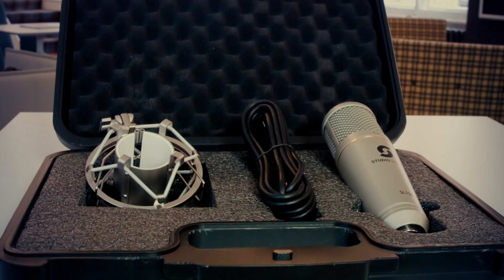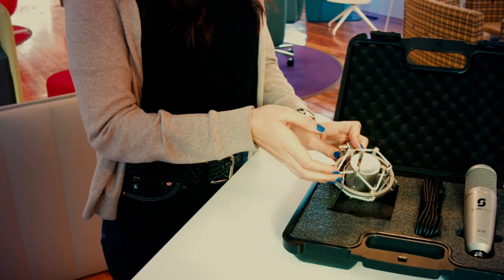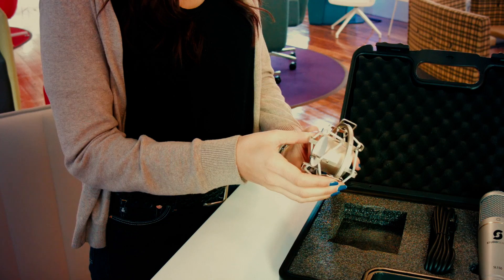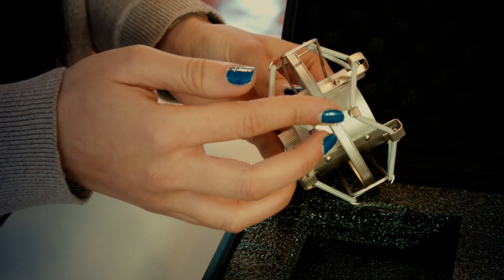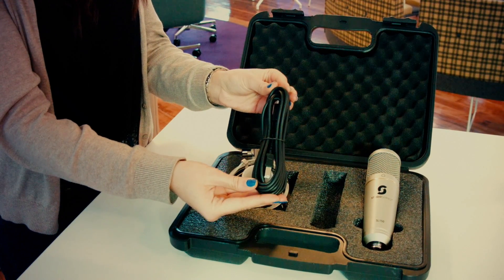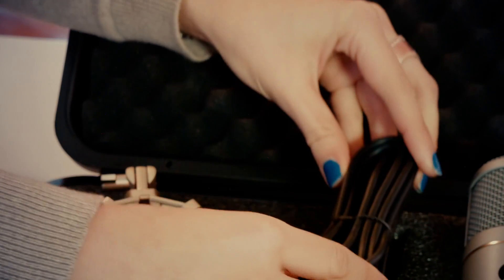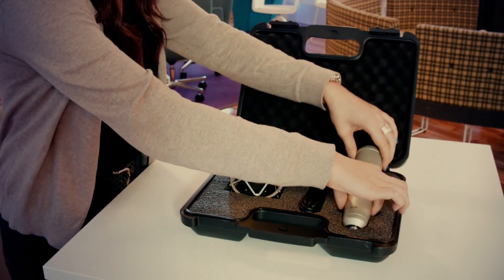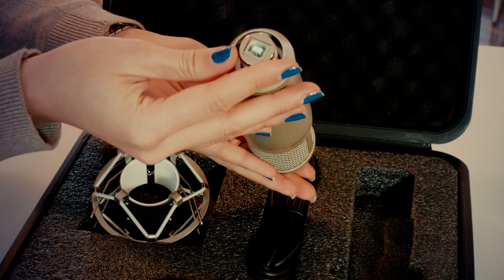Open up the box and you'll see the Studio Series accessories. First up is the high quality shock mount — a great device which prevents knocks and vibrations getting through to your microphone. It also enables you to connect your microphone easily to any microphone stand. Secondly, you get the Studio Length USB Cable, a high quality cable designed to offer optimal audio quality from the microphone to your computer. And last but not least, it's the SL-150 USB microphone — your new broadcast grade USB studio condenser microphone.